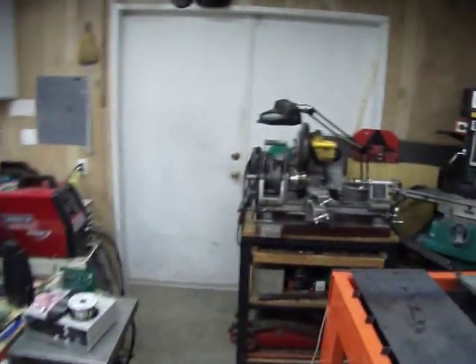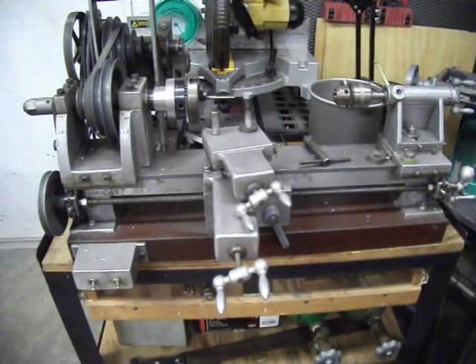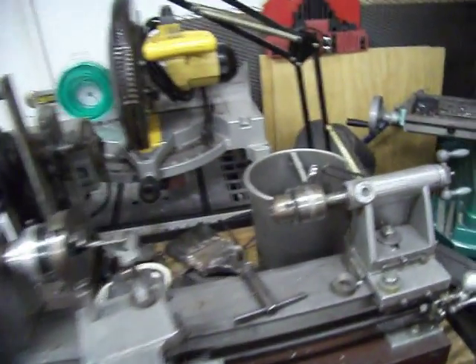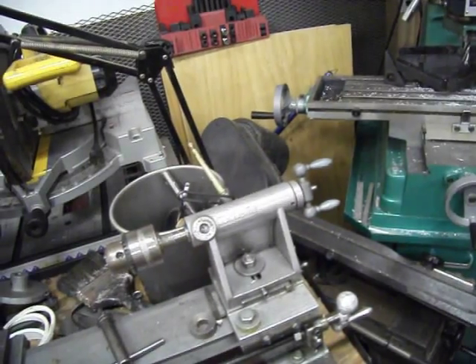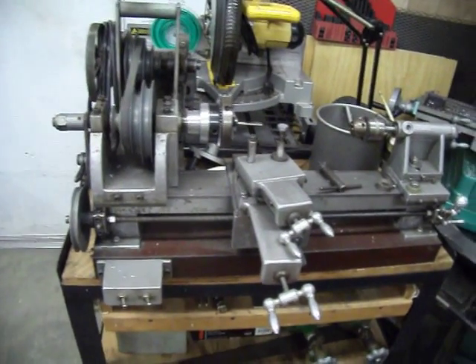I've never shown you this. This is a lathe that I built — cast all the parts for it, machined them all. As you can see, I've even got my name in it. Works pretty good.